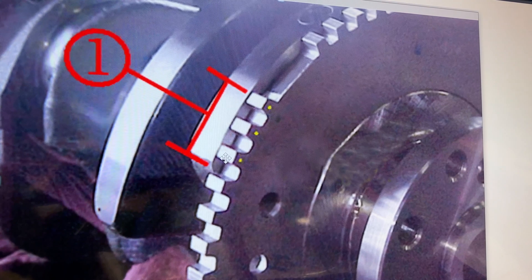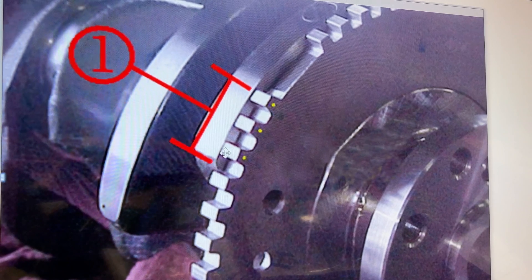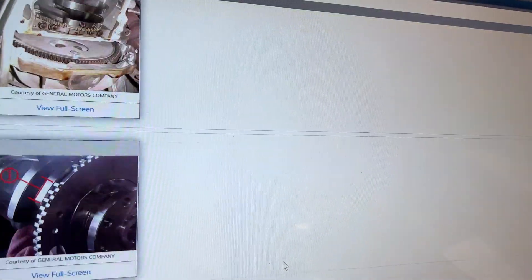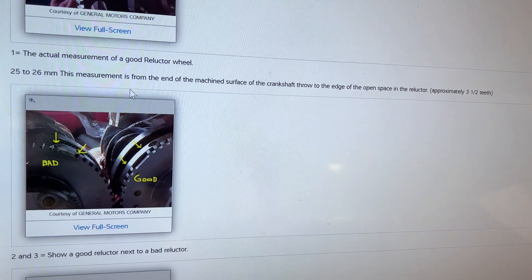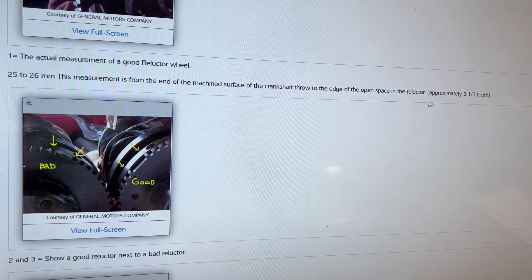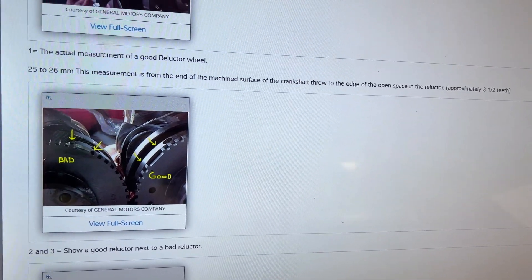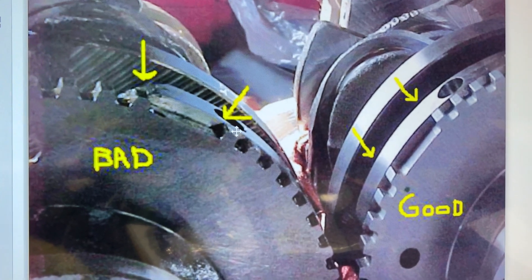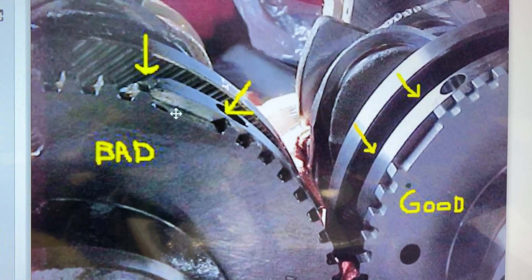The bulletin gives you a distance — there should be three teeth as marked by the yellow dots, starting from the end of the counterweight that's part of the crankshaft. The measurement is 25 to 26 millimeters, from the end of the machined surface of the crankshaft throw to the edge of the open space in the reluctor — approximately three and a half teeth. That's nice; it gives me an actual measurement. I know where this thing needs to sit, and I've got pictures for reference. Here is a good versus a bad tone ring — you can see three teeth on the good one, and this one has shifted to the left. That's bad.